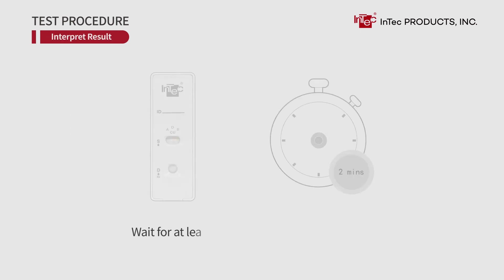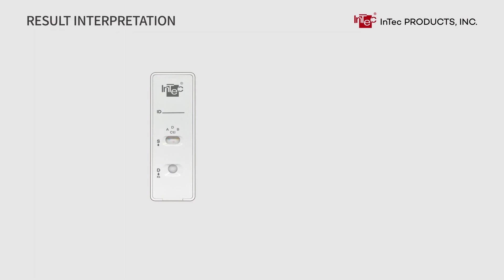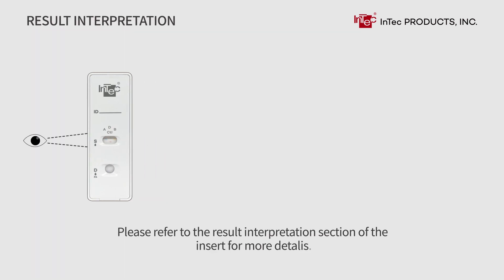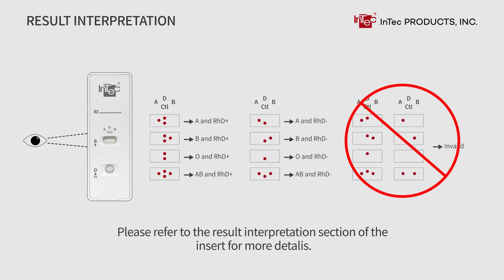Interpret result. Wait for at least 2 minutes. Interpret and record the experimental result within 30 minutes. Please refer to the result interpretation section of the insert for more details.